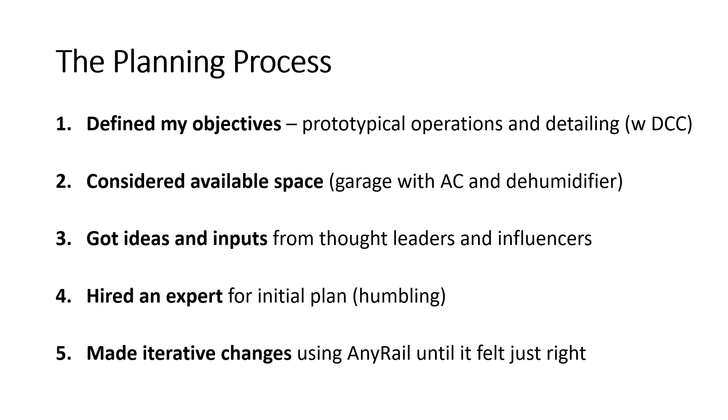So this was the process that I used for my layout. And unlike prior layouts, this time I had clearly defined my objectives, which were to have a prototypical layout, something that was designed for operations. I also carefully considered the space I needed and the space I wanted to sacrifice for my layout, which in my case was in my garage, which fortunately has air conditioning and a dehumidifier, which enables me to not take up space inside the house.